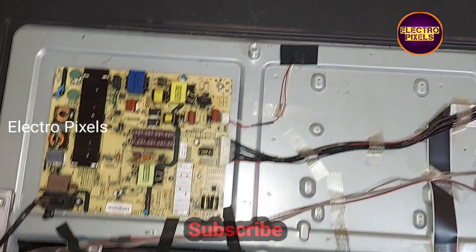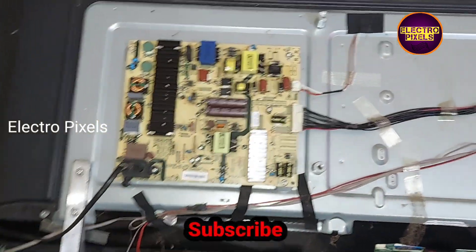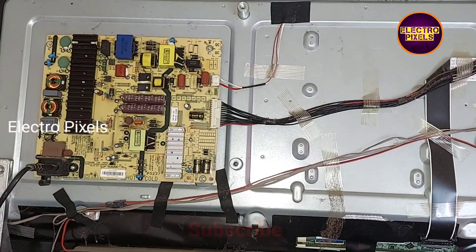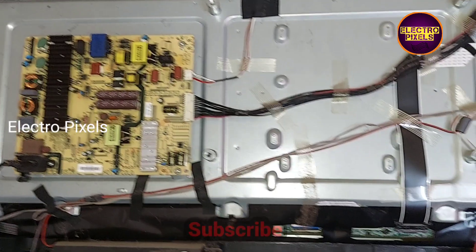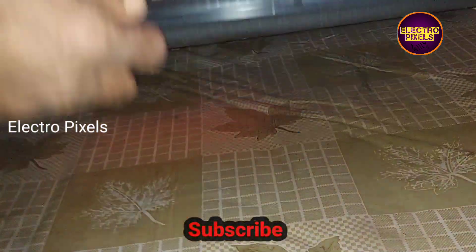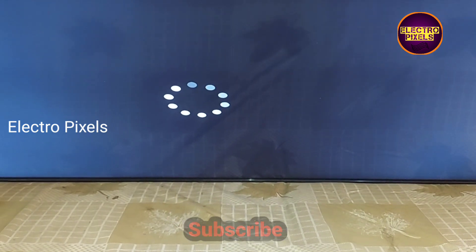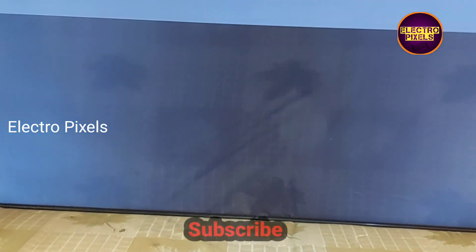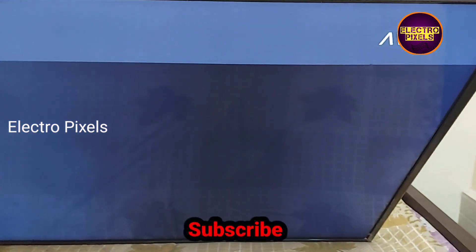Now we connected the AC cord. Let's turn on the supply and check the picture to know whether the complaint is solved or not. After turning on the TV, you can see the backlight. You can see the TV logo. The complaint is successfully solved.